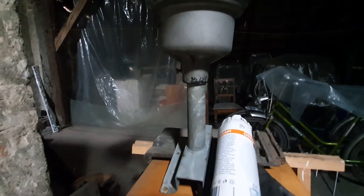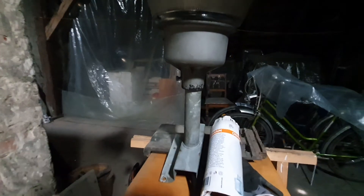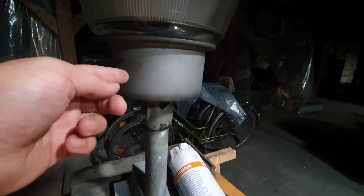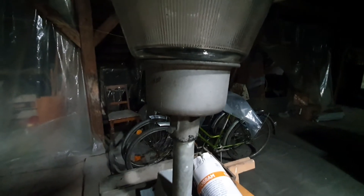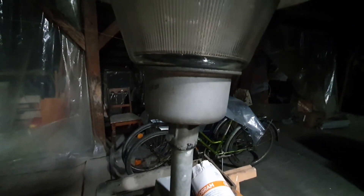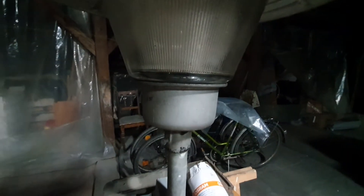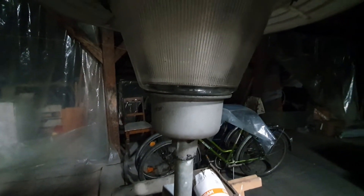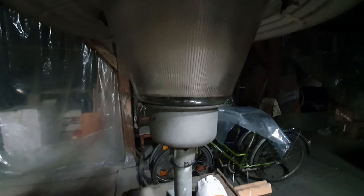I've made a little makeshift mount here to show and demonstrate it the way it should be. It has an aluminum cast holder with a porcelain E40 socket, and this fixture does not have any gear.